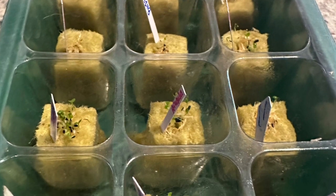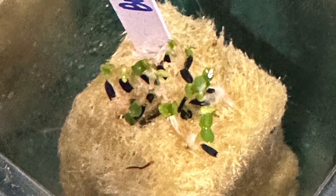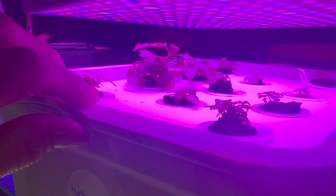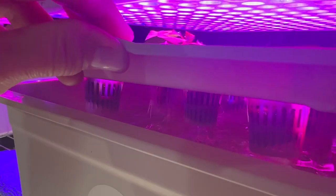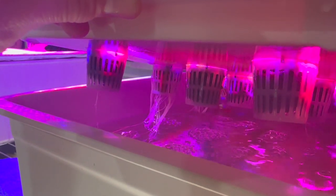Once you see four to five true leaves, it's time to transfer them to a nursery tank under a grow light. Keep the grow light on for 12 to 14 hours a day. Remember, patience is key — they may seem like they're taking their sweet time, but trust me, it'll be worth the wait.